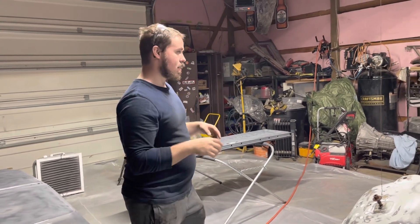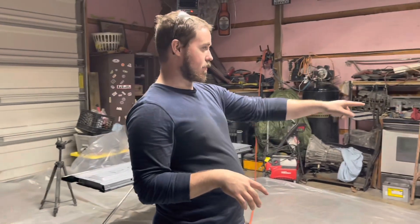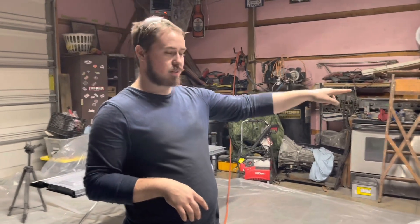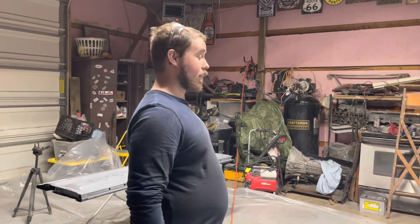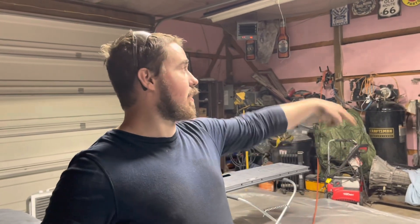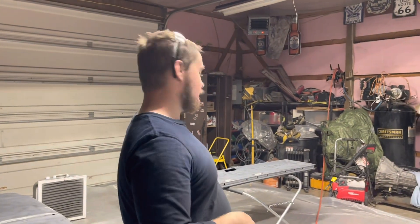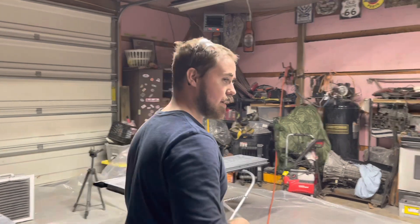So we'll probably get all this primed and then after it cures, take it down and prime the other fenders, the other hood hinge, and the bottom of the hood. And then we're going to start wet sand, so we got blocks and all that. I already stirred it once. Let me wipe some more of the stuff down and get that inner fender hung back up because I had to clean it again.